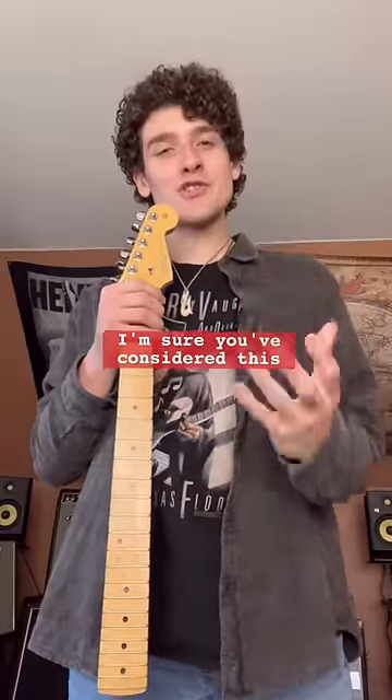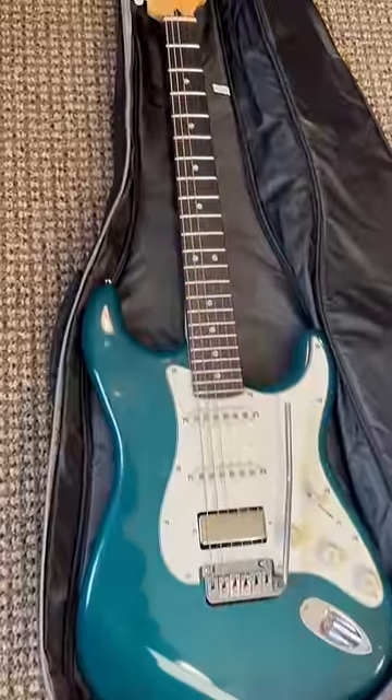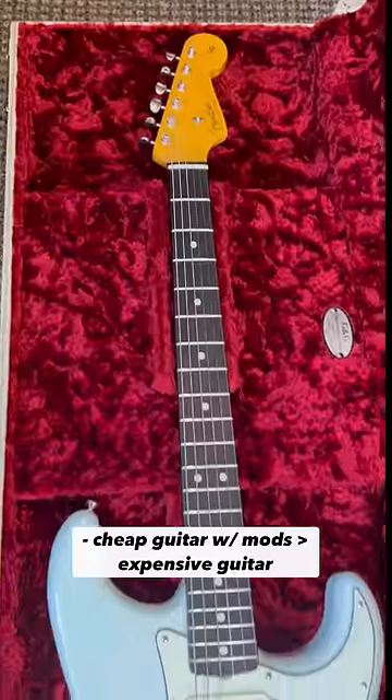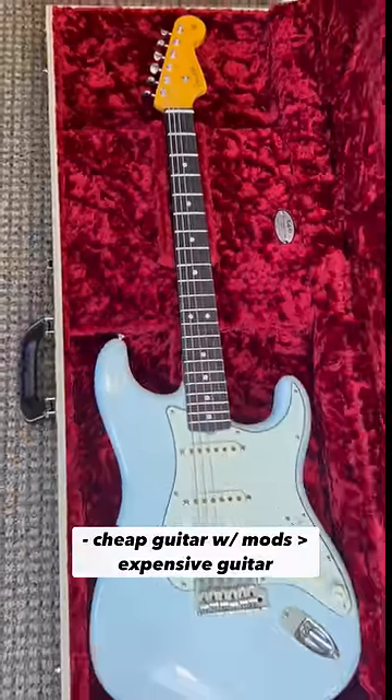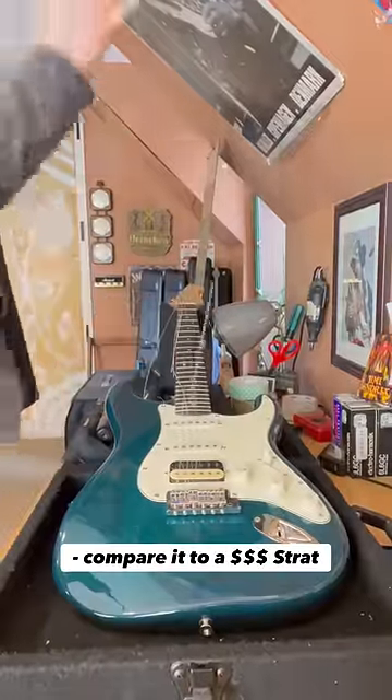If you've ever shopped for a guitar on a budget, I'm sure you've considered this question: expensive guitar or parts caster? Some players believe a cheap guitar with the right modifications can sound just as good as the most expensive model. I decided to test this theory by modding out my cheapest guitar to eventually compare it to a custom shop Strat.